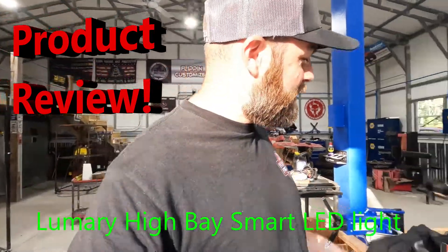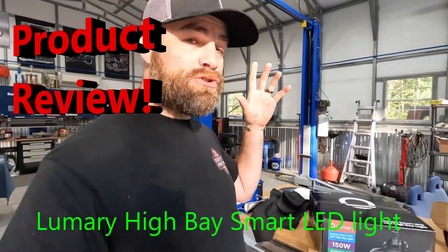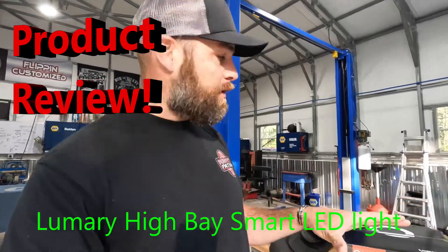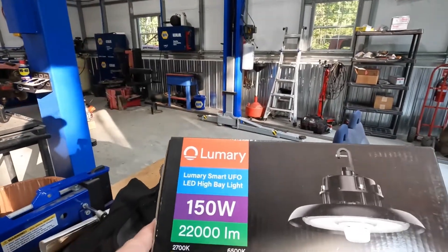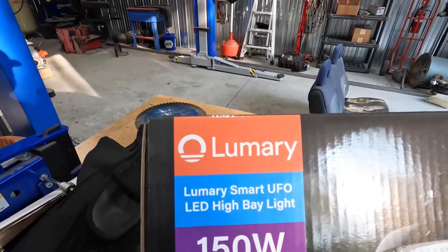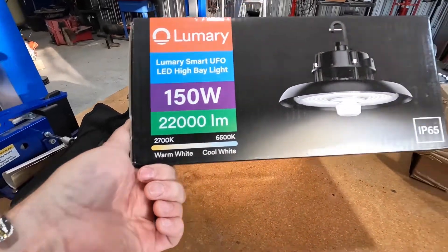Hey everyone, Scout Flippin' Customize. Today we have a product review — or test, or trying it out, however you want to call it. It's a high bay LED light, 150 watts, made by our friends over at Lumery. I hope I pronounced that right. And it runs from warm to cool white.